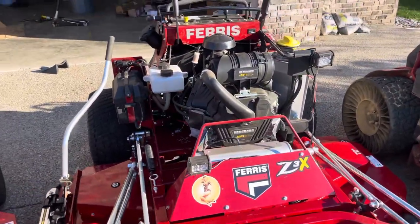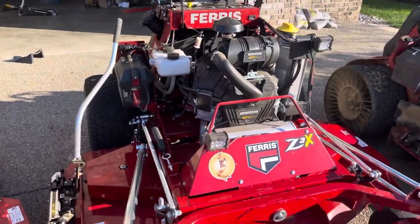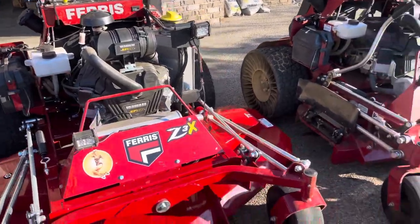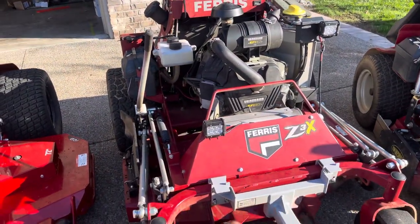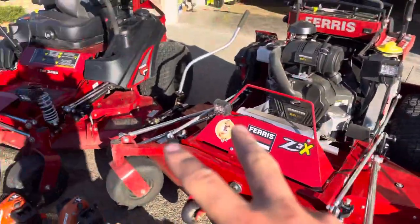Then moving on, we got the 72-inch Z3X with a 37 Vanguard — great mower. Got it equipped with lights as well and just did a break-in oil change on it. Then we got the Z3X 52-inch with a 37 Vanguard. Just put lights on it. Has the tweels as well, and these two will be getting tweels soon.